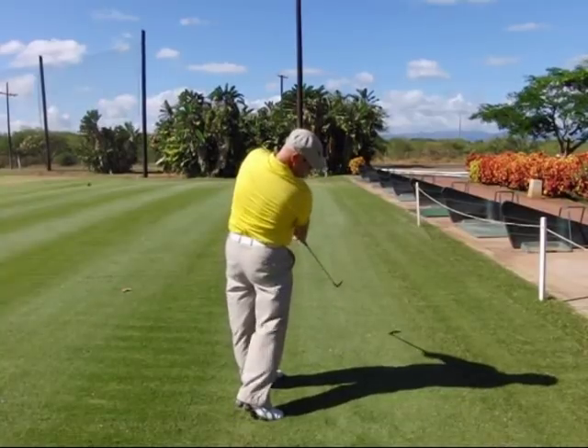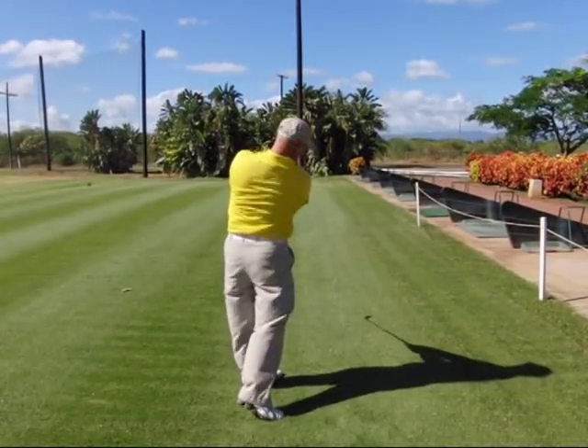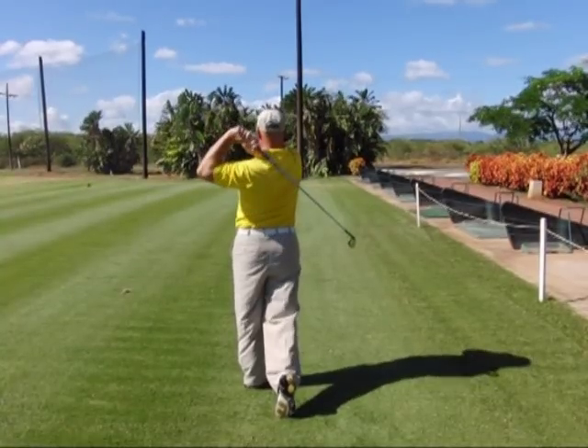Step seven, you're going to move through your delivery action into your full extension, pointing that club 45 degrees past impact and at your ball line. Step eight, you're going to corner left and release your postural angles up to vertical. Step nine, you're simply going to fold your arms up over your left shoulder and check that your right shoulder is higher than your left.